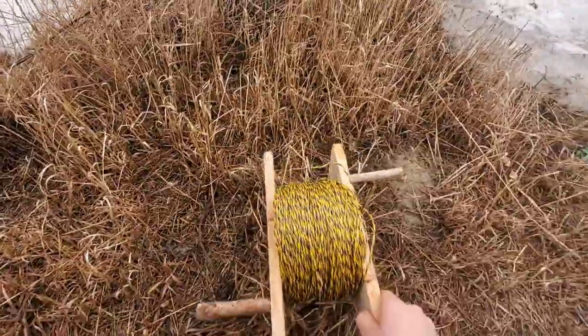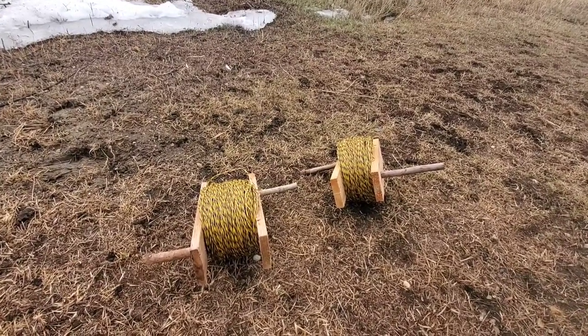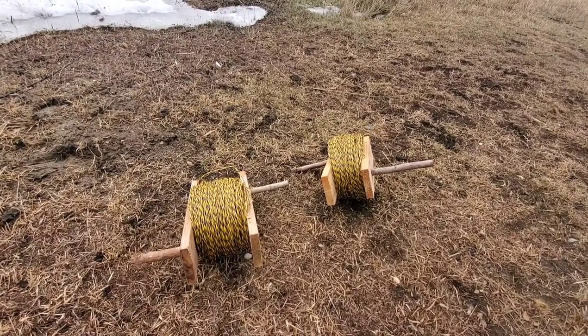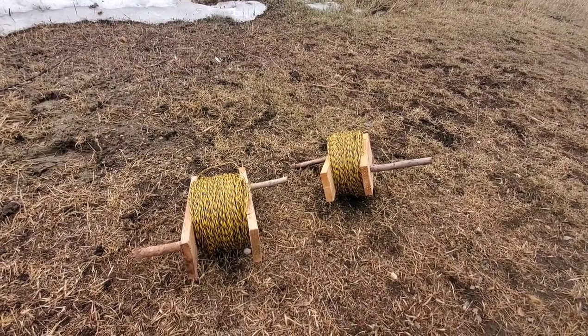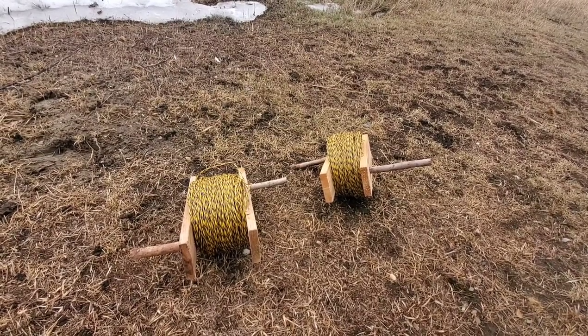It's a lot easier to keep it all wrapped up like this. It is a fairly easy design to be able to string it out and then roll it back up when you're done. It's nice and simple, doesn't require any expensive reels or any amount of excess.